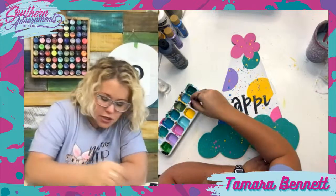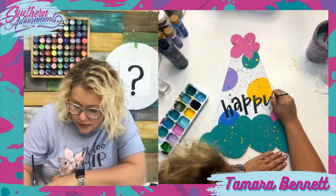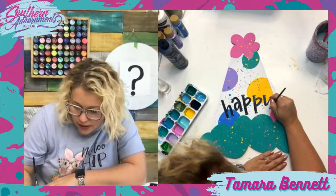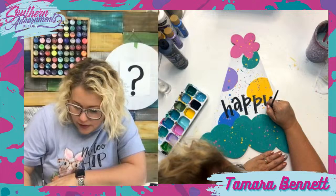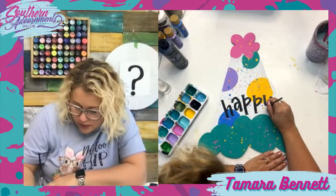Look how slow I am — I'm probably not nearly as slow as some of you might be painting if you don't have much experience, but this is pretty slow compared to how I painted those polka dots. I'm much more precise when I'm doing lettering.